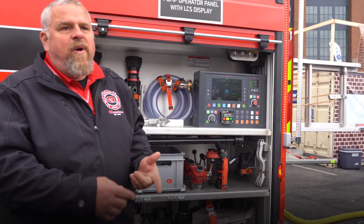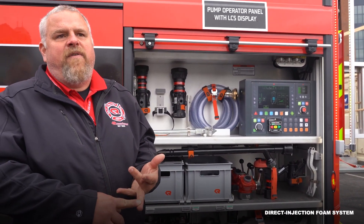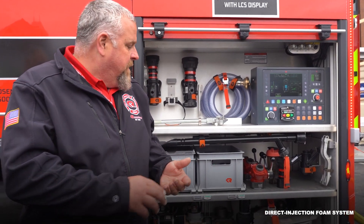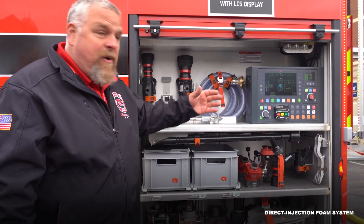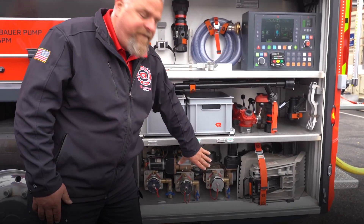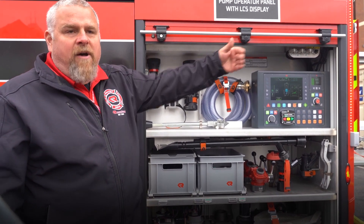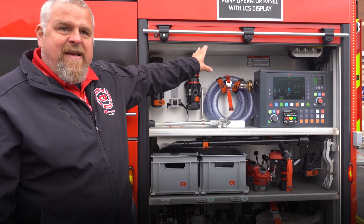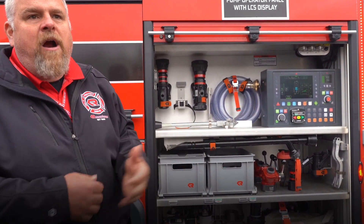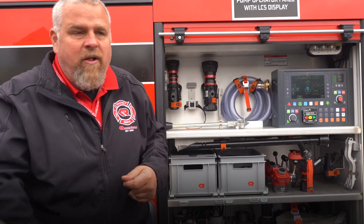Our truck is also equipped with Rosenbauer's direct injection foam system with a 26-gallon foam cell. I can have up to four different injection points on that — right now this truck has three. I can select to have foam on specific discharges; if I select foam here, both of those discharges have it while this one stays clean water. I can select one to my booster reel and all the rest remain clean water. I can customize where my injection points are and still do clean water out of all the rest of my outlets.